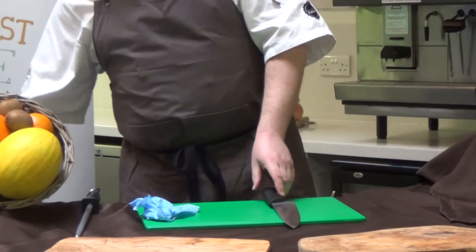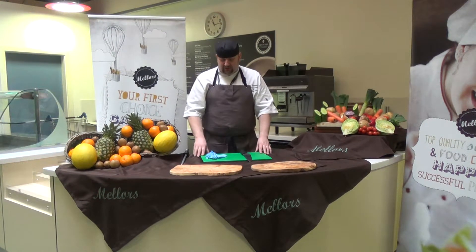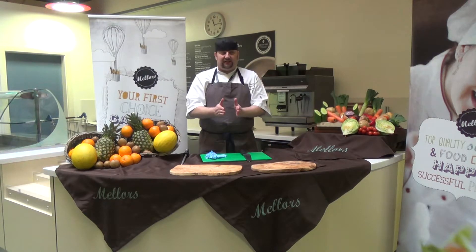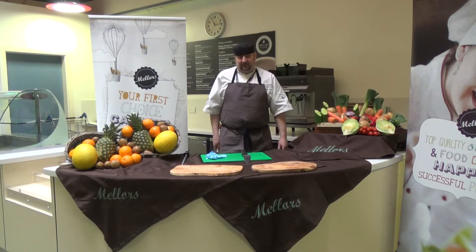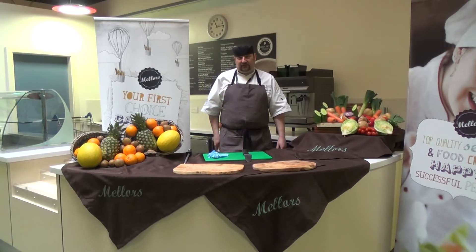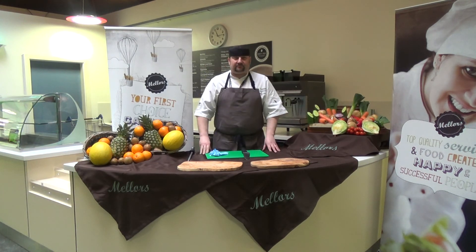When we store the knives, the best place is on a magnetic rack or in a knife box. Some people use a knife drawer, which is not the best practice because the knives clash together and that can make them blunt. Finally, when we're moving the knives from place to place, always hold the knife down by your side and walk with it kept nice and close to you to avoid accidents. If we hold the knife up or out, we could fall and injure ourselves or somebody else. The best way is down by your side. And that's it for knife skills — thank you very much.